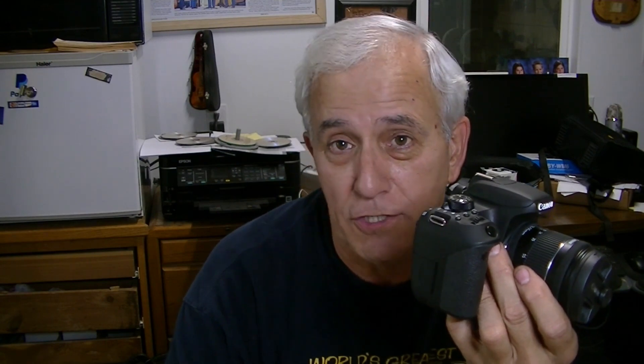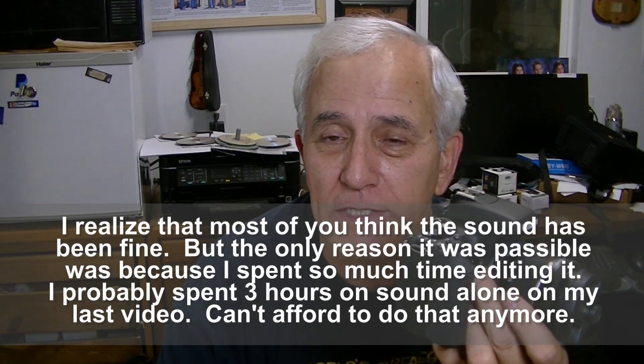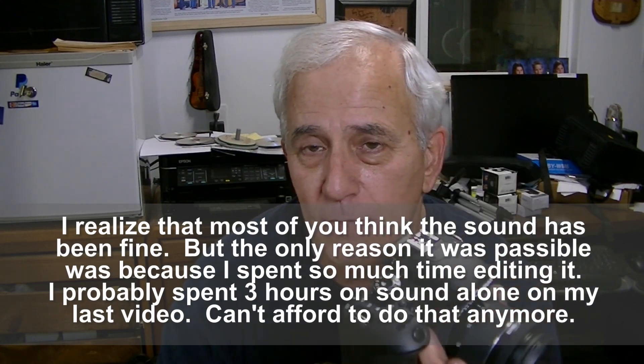I've gotten along with the camera you're seeing me on right now for four years or better, and I paid 90 bucks for it at a pawn shop — it was used. But I've also paid for it in other ways. The sound has driven me completely bonkers nuts, and that's the main reason I went with this new camera.